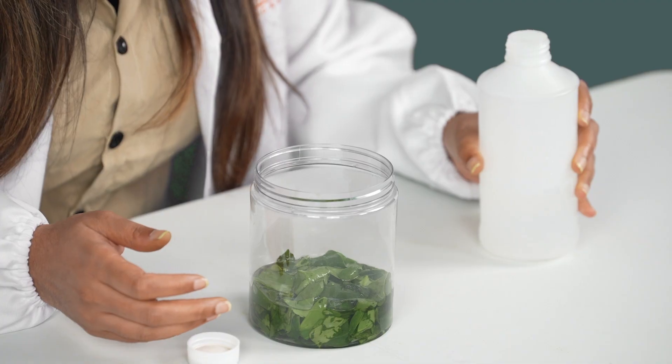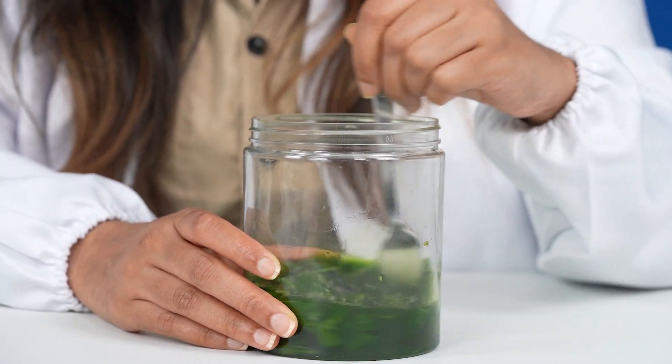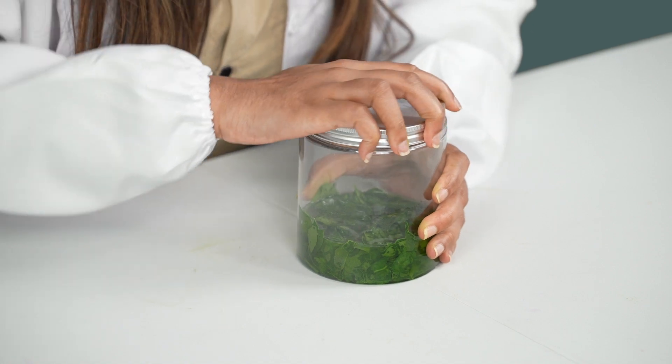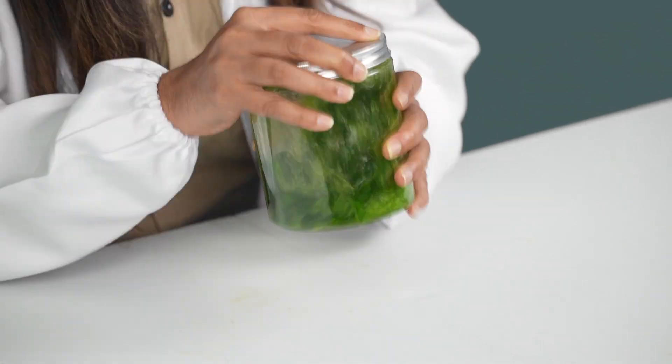That looks pretty good. So next, we're going to mix up the spinach leaves in our alcohol. I've got a fork, but you can use a spoon or any other mixing utensil to do this. What we're doing is trying to release the chloroplast from the leaves into the alcohol. Chipsters, want to do something more fun? We're going to take our lid, close up our jar real tight, and give it a shake so the chloroplast can come out even faster. Make sure it's closed real tight so the liquid doesn't spill all over you.